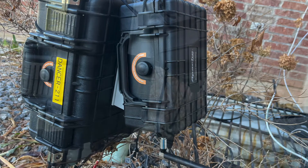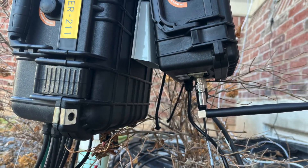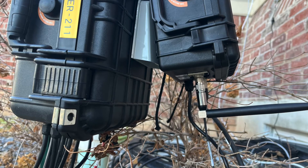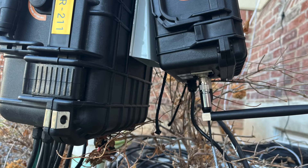This is the finished product. It's hanging on one of my other controllers that I built for my light show.